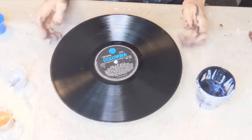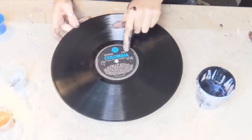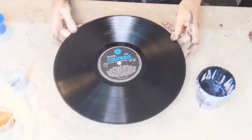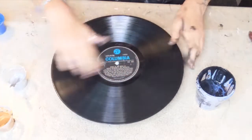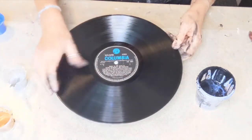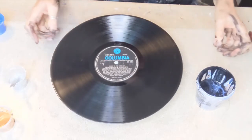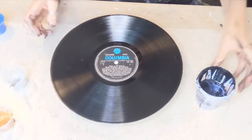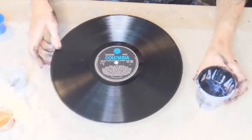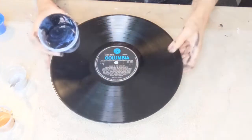Hello again, welcome back to my channel — it's Francis Brown. I have a Columbia album here, and these are all rescued albums by the way. They were going to the tip, but I rescued about 400 of them from a man who was just going to chuck them.